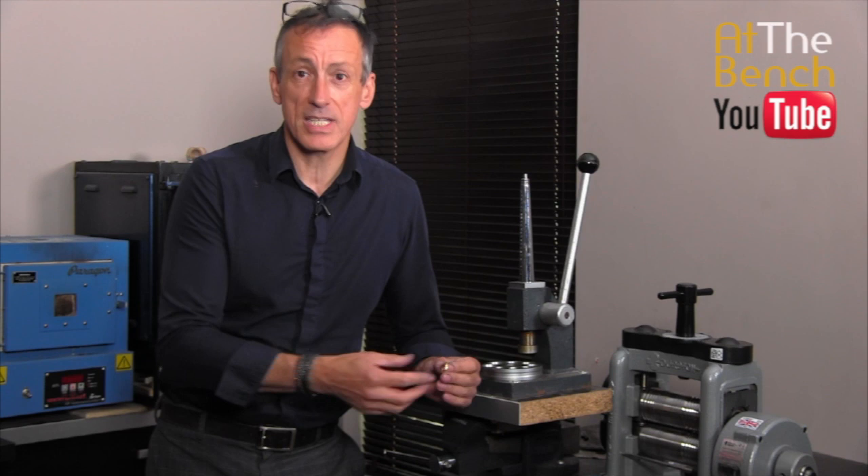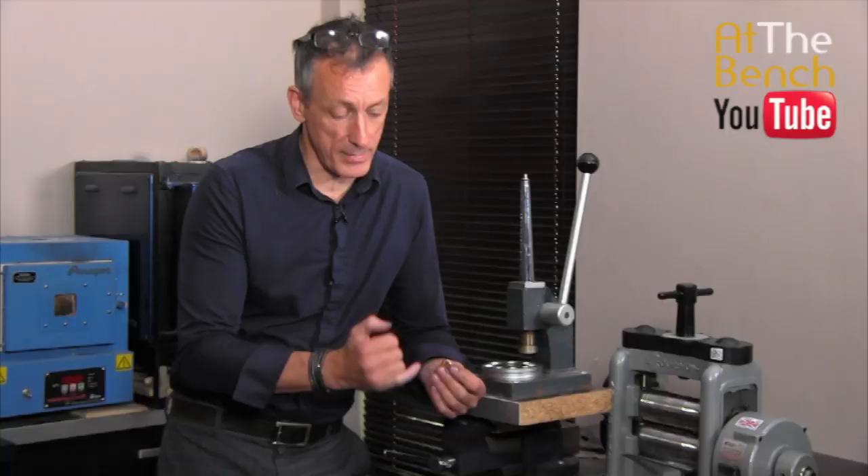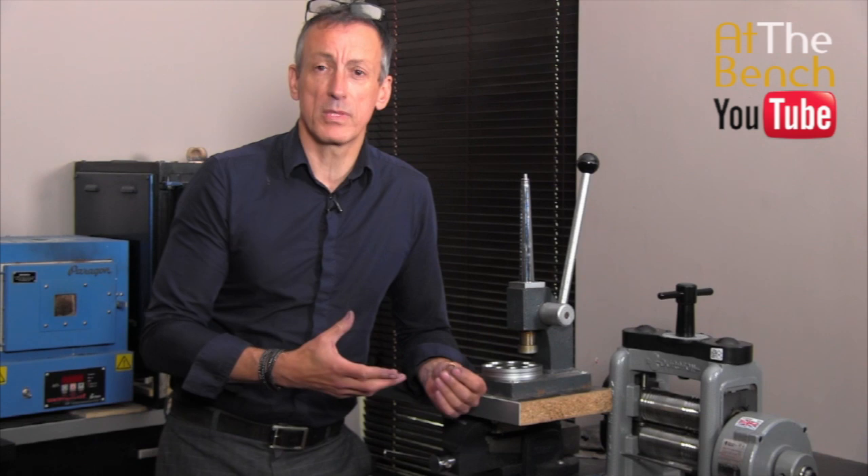Especially when it comes to something like this — this is a two-colour ring, a 22 carat wedding band with a piece of platinum applied over the top of it. This is going to be able to be reduced literally only about a size or two maximum. But usually that is enough.